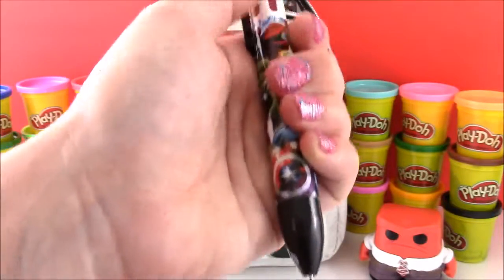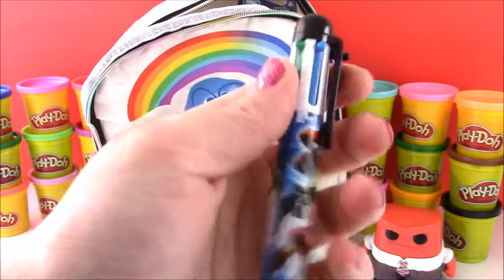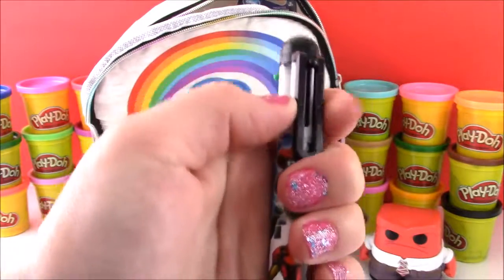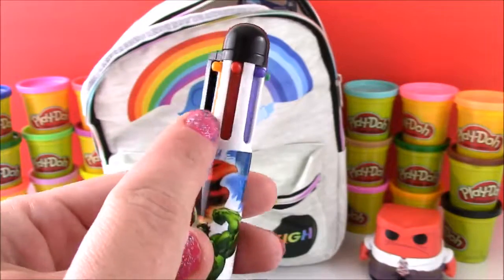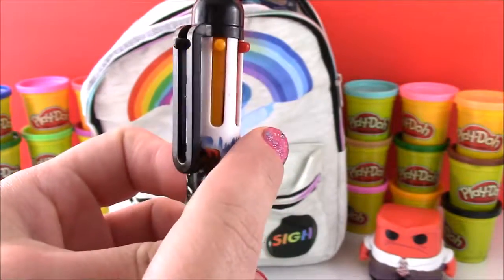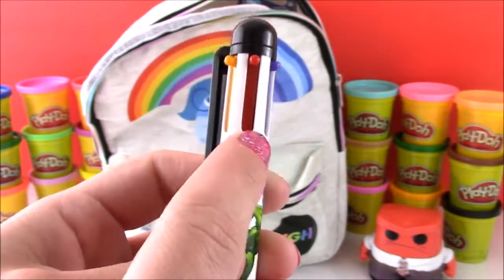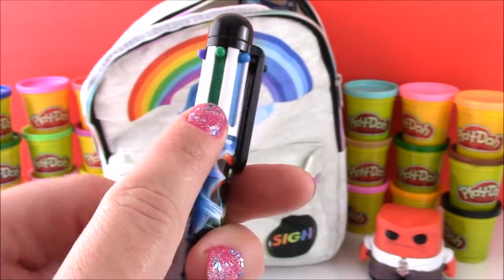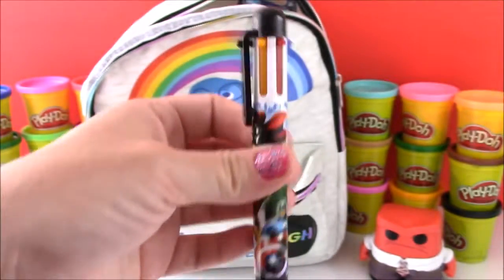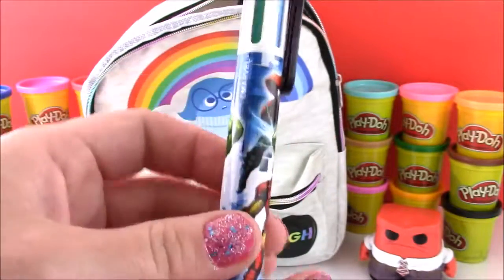It's got yellow, red, blue, green, and blue. And it's actually funny because it's the color of all of the emotions in Riley's head — yellow for Joy, red for Anger, blue for Sadness, green for Disgust. So they're all there on the pen except Fear. There's no purple, but that's okay.